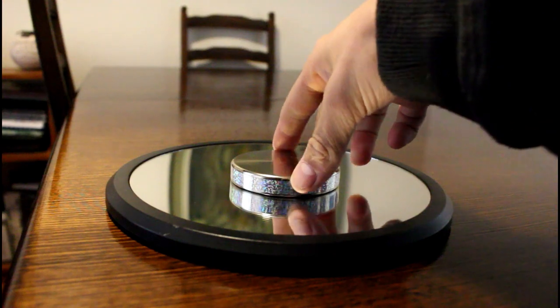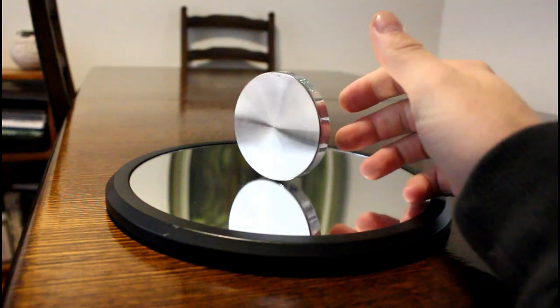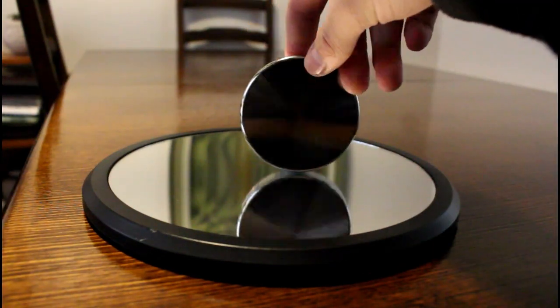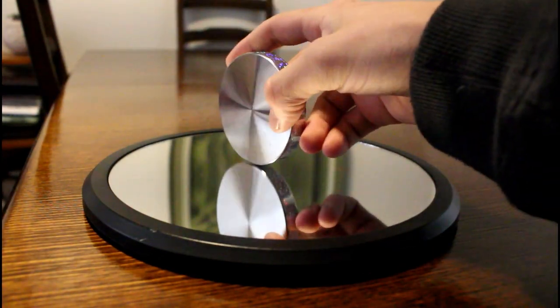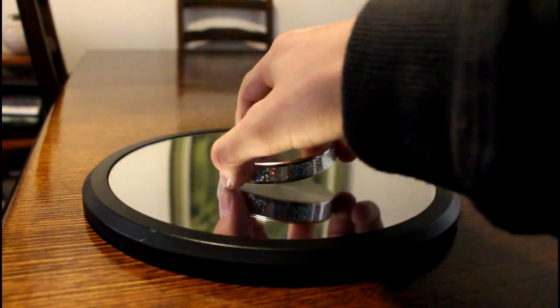So the way this thing works is actually quite simple. It has to do with centre of gravity, kinetic energy, and of course friction. And before I go any further with the explanation I'd like to name one technical term — when this actually spins it's called spalling.